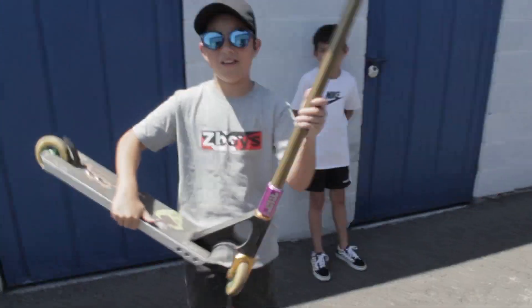What is up everyone, it's your boy back at it again with another video. Today we are going to this little skate park that we live next to, and I had this idea: what if I got my dad's scooter and my little brother Austin to ride it? We're gonna figure it out today when we get to the skate park.